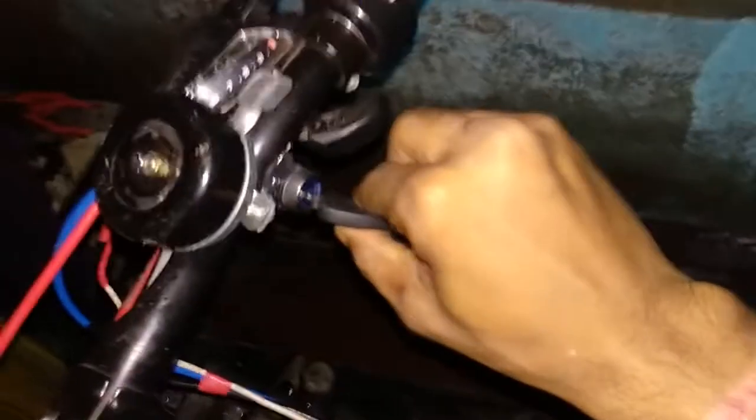Let me test this cycle and show you the mechanism. First I'll turn on the key, and then I have to lift my wheel so the cycle does not move forward. I learned this the hard way — I crashed my cycle earlier before doing this.